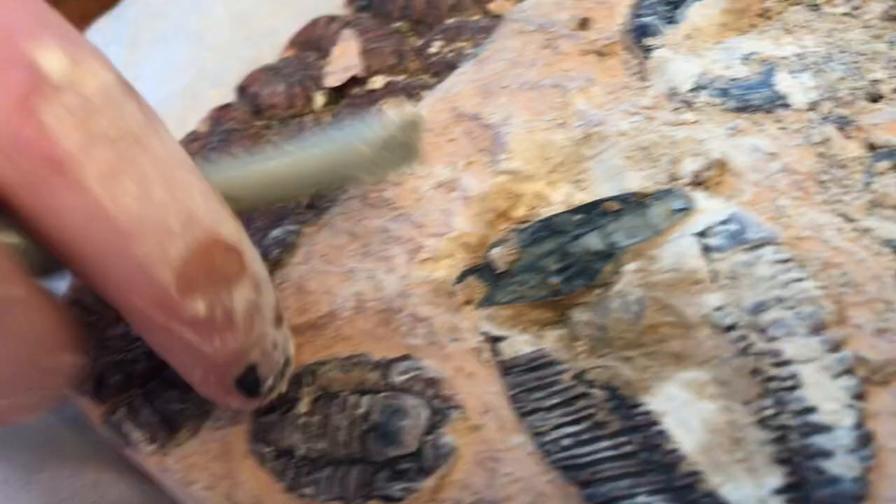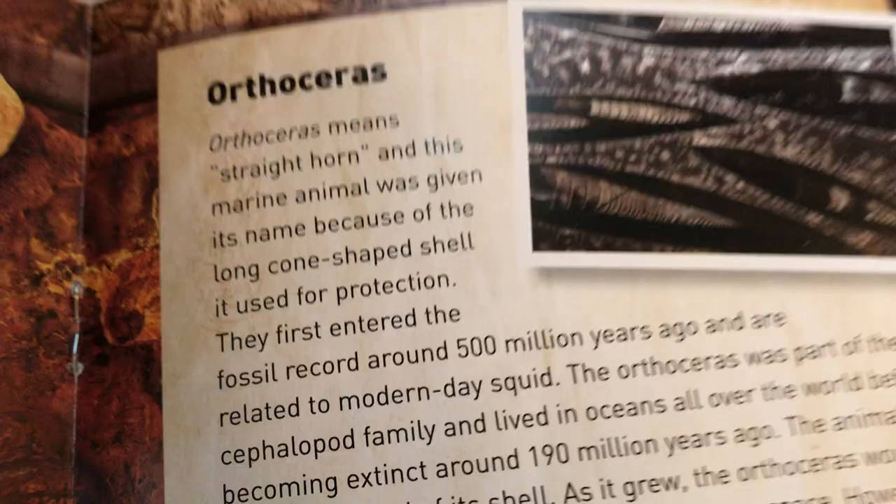I know what that one is — this one is Orthoceros. Let's see a picture. Orthoceros, which is this guy. So you get fossils like this. Orthoceros means straight horn. It's this guy — you can see it right there.